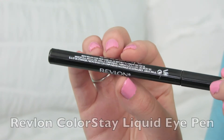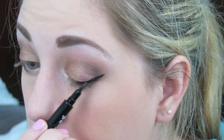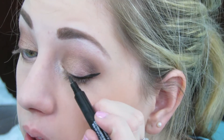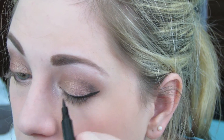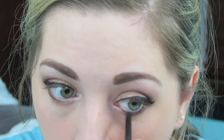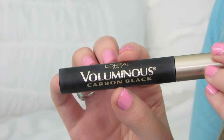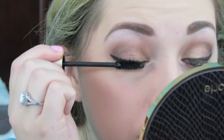I'm using my Revlon Colorstay liquid eye pen and I'm just going to draw a wing on my eye and line my eye as usual. Then I'm going to use the Stila eyeliner in the color Damsel to line my waterline. Then I'm taking the L'Oreal Voluminous Carbon Black Mascara and coating my lashes really well.